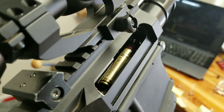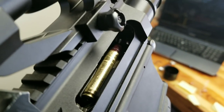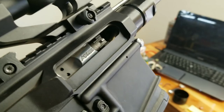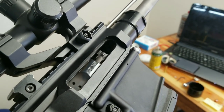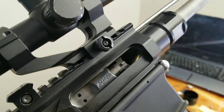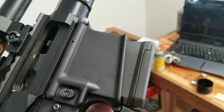Now here's the only downside — I'm fighting basically a magazine spring issue. On the last round I'll have that same issue still. Basically the magazine spring tension isn't enough to keep the follower from being depressed, thus skipping over the bolt carrier group. So, simple modification on the mag — I think I can fix that.